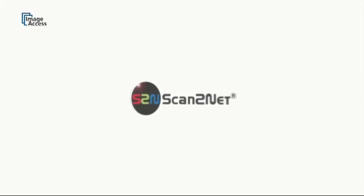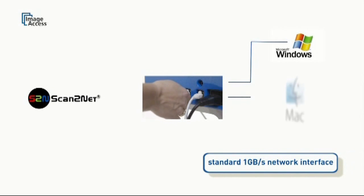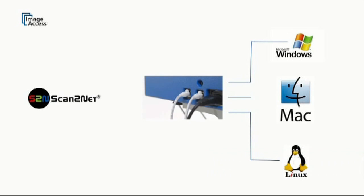All of our scanners feature the unique ScanToNet technology. It includes a one gigabyte network interface and code-free access through any browser, whether it's a Windows, Mac, or Linux host.